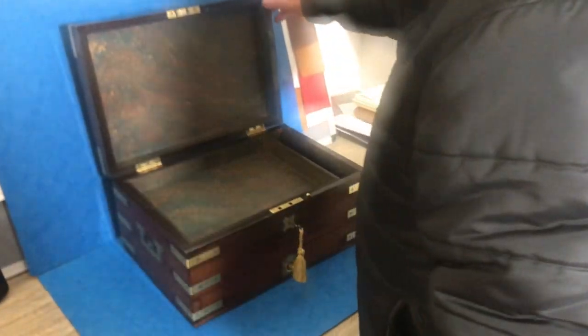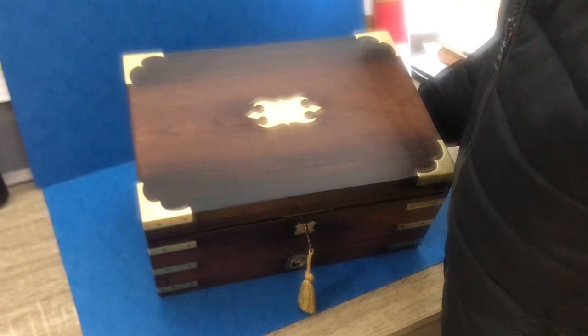We've re-lined it. It's a beautiful box. You've got flush military handles to the sides. The veneers are all in nice condition. It's a beauty. Thank you very much.